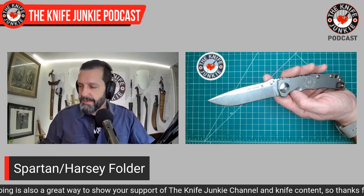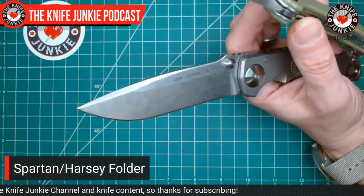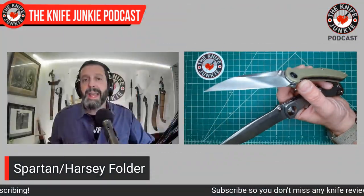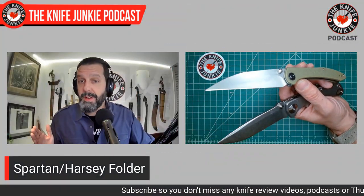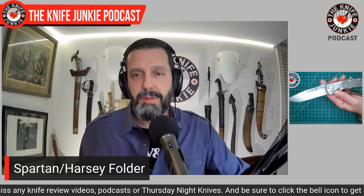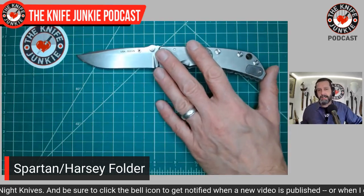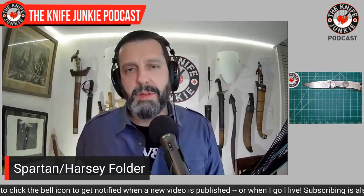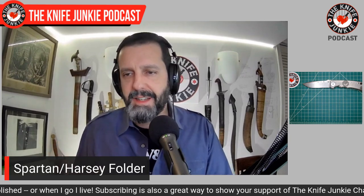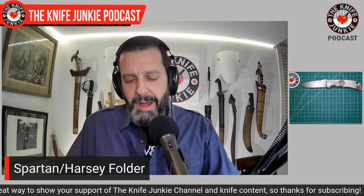I've been really into some knives recently, like these Civivis — this Mallory-designed one with a super thin hollow grind that glides through materials. But it can't go the distance in terms of hard use, which the Spartan obviously can. William Harsey's designs are beautiful — I could identify them in a lineup no matter what. So today I'm carrying the Spartan Harsey Folder in my right pocket.